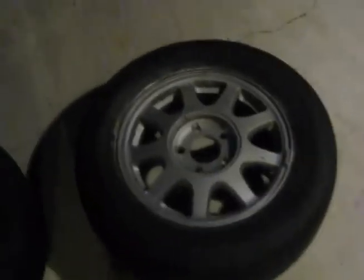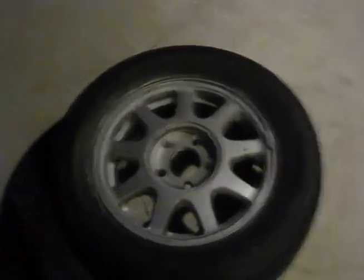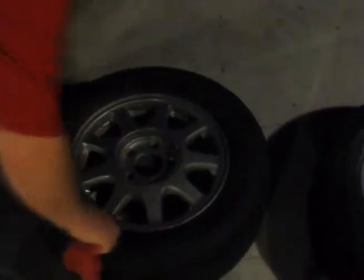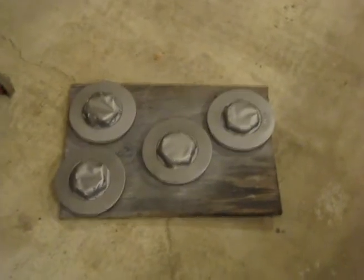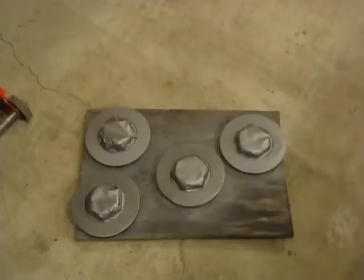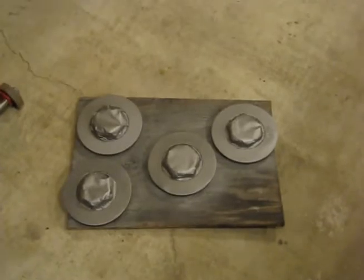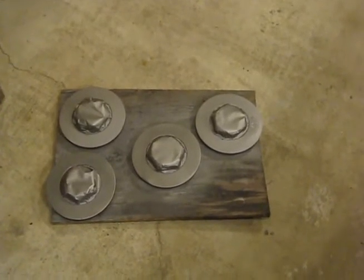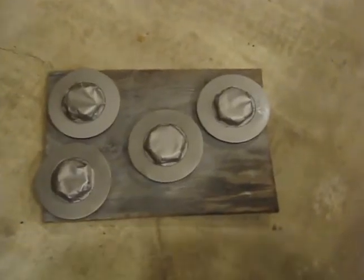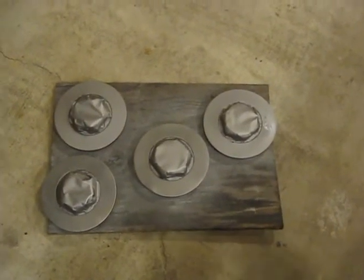So we sanded them all down and threw on a coat of paint. We've got two of them kind of done. Covering up the lug nuts on each of his wheels — he's got these little mini hubcap things. The center piece looked pretty good and it's nice and shiny, so we taped those off with some paper and masking tape and threw a coat on here so they'll match.